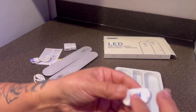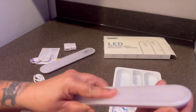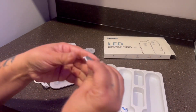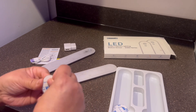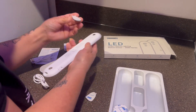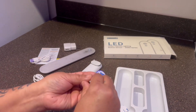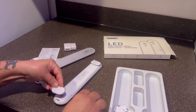It also came with tape that you can use to mount it under the cabinet, which is awesome. It's a metal piece, so that's really great. They really made it well. When you need to take it down to charge it, you can just grab it and take it down.